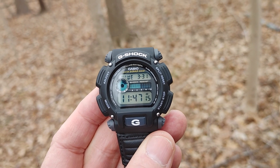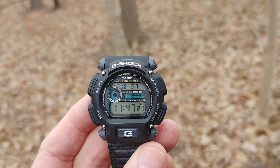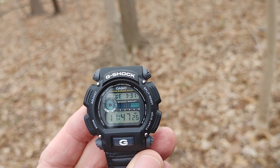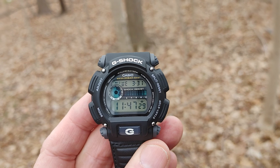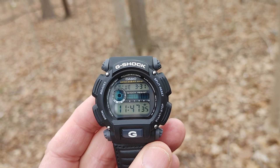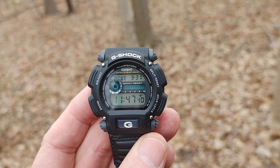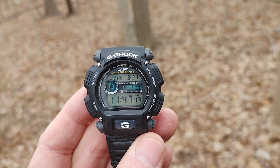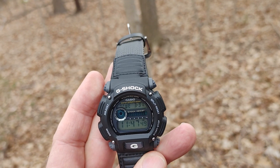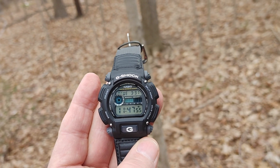It's waterproof 200 meters — you don't have to worry about getting it wet, you could go swimming all day in this thing. I have a Seiko that's also a 200-meter diver and probably certified, but this watch is still 200 meters and you could do anything with it that you'd do with a dive watch. You can wear it in the rain, in the snow — it's just a great watch. I highly recommend the 9052. Have a great day everyone, God bless.